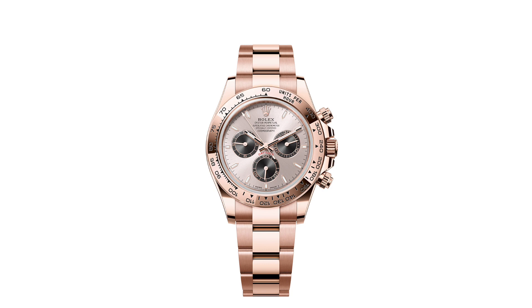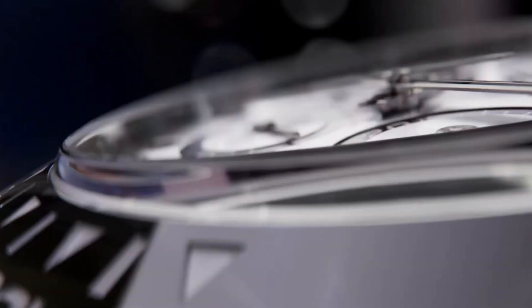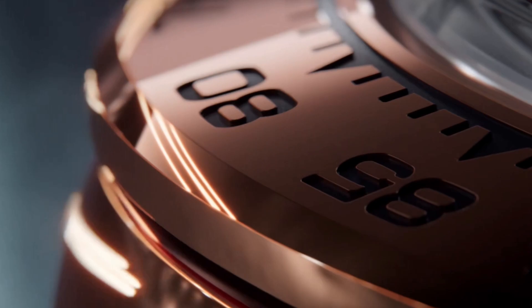We'll be concentrating on the changes, whilst also looking at the different versions available from 2023. There are a number of variations of the new generation 2023 Cosmograph Daytona, all available in different materials, dial, and strap combinations.